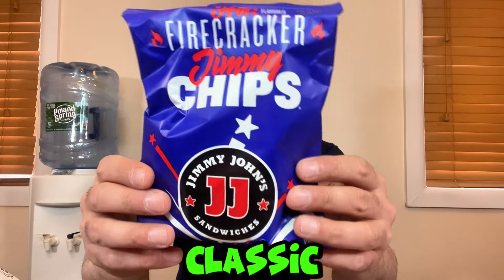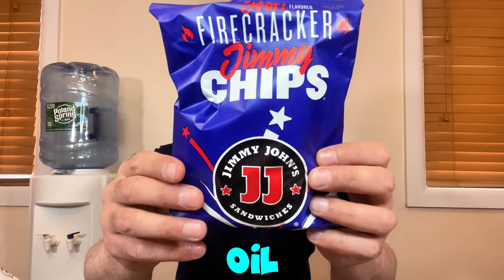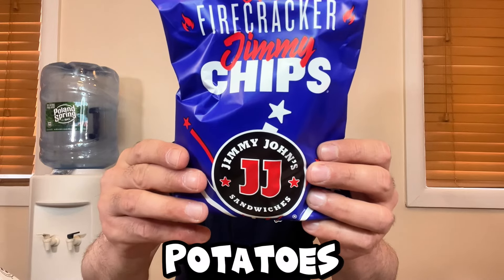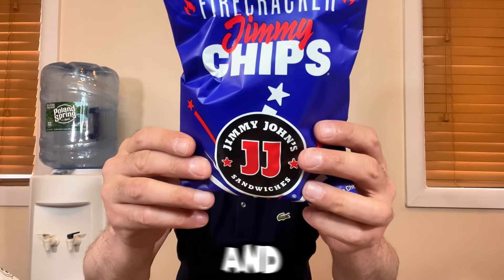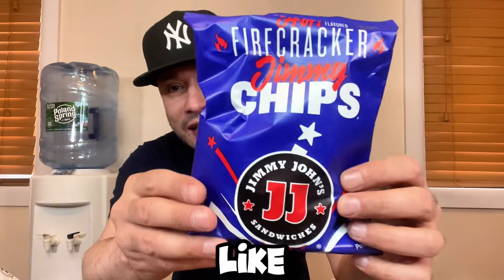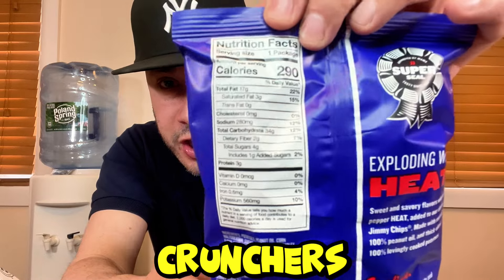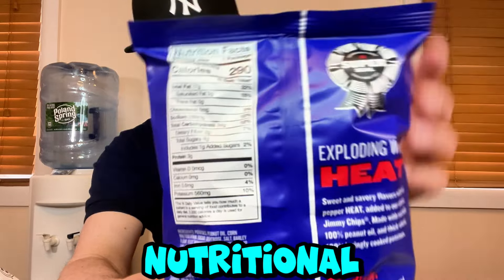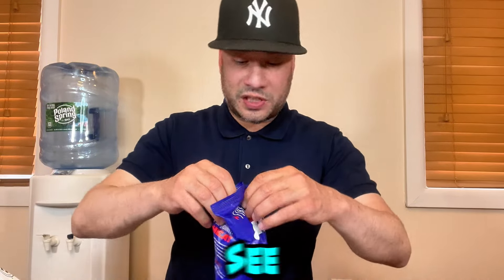On the back it says sweet and savory flavors with red pepper heat, added to their classic Jimmy Chips made with real salt, 100% peanut oil, and thick-sliced 100% potatoes — lovingly cooked. They're described as tasty and extra crunchy just like they ought to be. Let's open these up and see what's good.